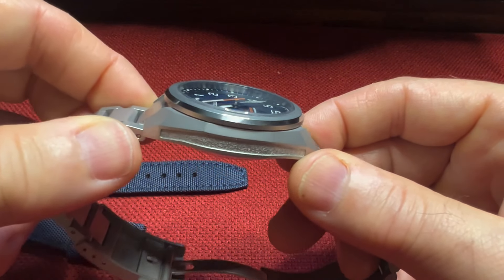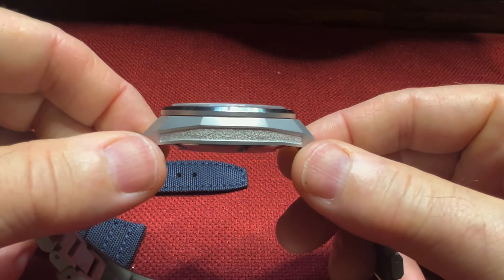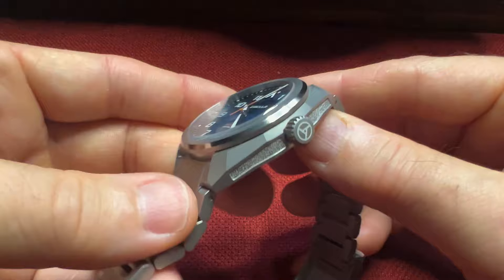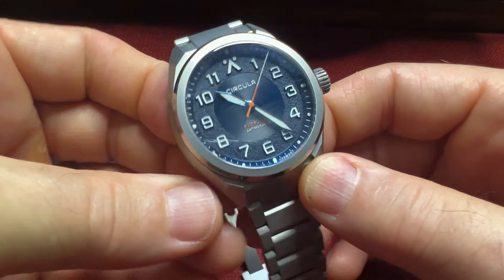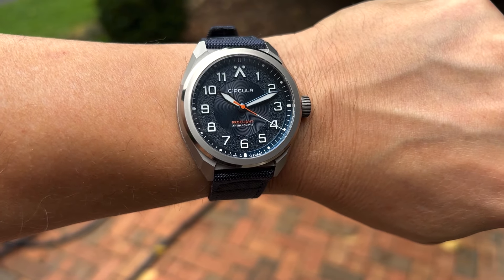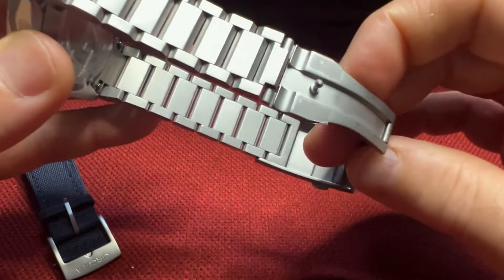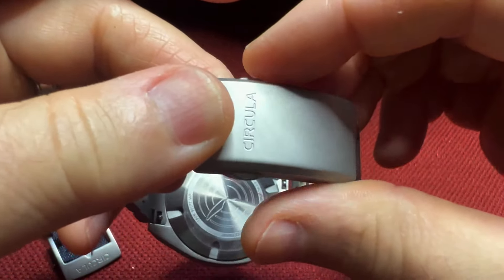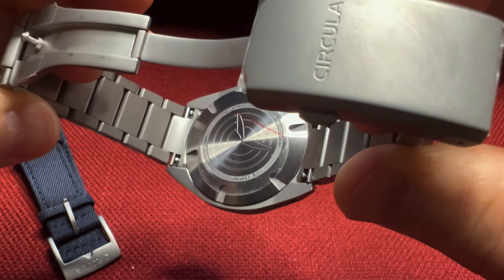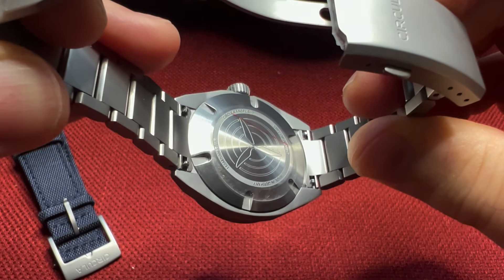You have this case with a lot of hard edges, an interesting design, a pebbled look on the flanks of the case, which is really interesting. This watch weighs 170 grams on the bracelet, 95 grams on the nylon sailcloth strap. The bracelet slightly tapers down to a milled clasp, and it has a double push-button deployment with three micro-adjusts. The case back is embossed and you have a propeller design engraved in there.